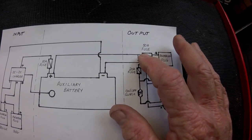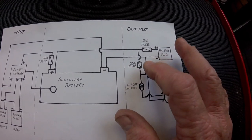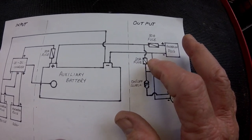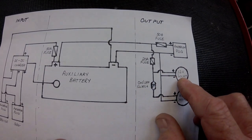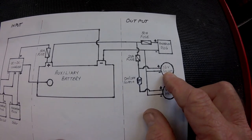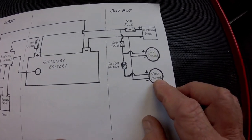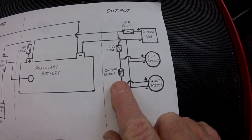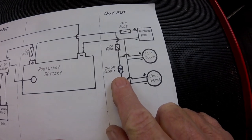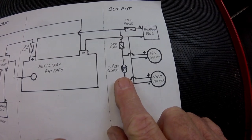It's important that you take off before the 50-amp fuse a 20-amp fuse, and that in turn feeds to the 12-volt socket which will be in the lid of the battery box, and also to a voltmeter. For the voltmeter I've fitted — or will be fitting — an on/off switch, which will enable me to turn the voltmeter off when it's not needed.